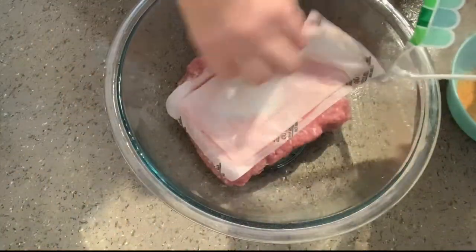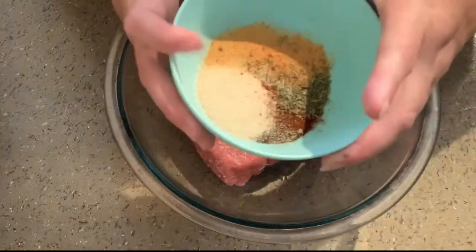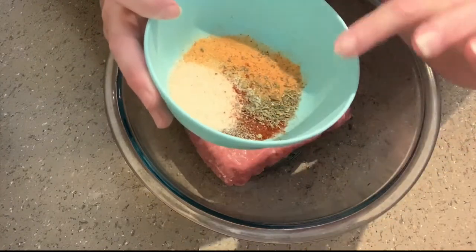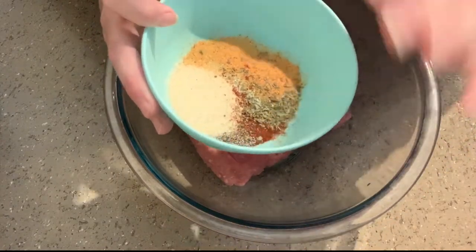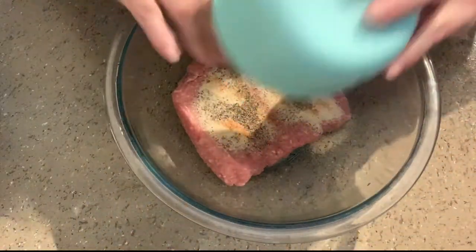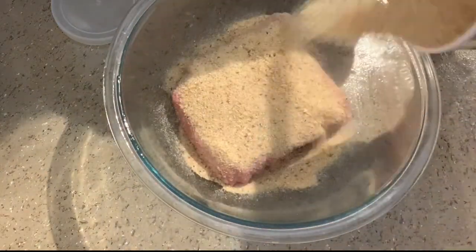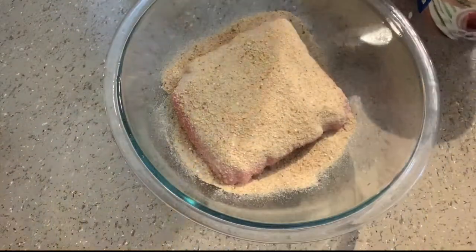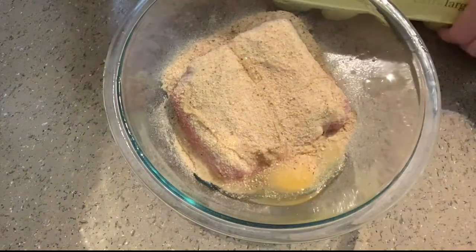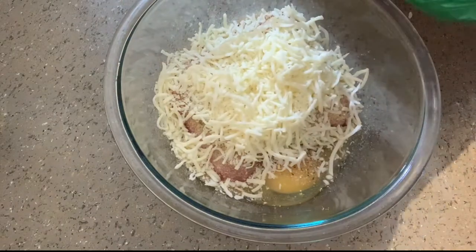Then you take a pound of ground turkey. And then this is seasoned salt, oregano, onion powder, garlic powder, black pepper, and a little bit of chili powder. And then some breadcrumbs — this is Italian breadcrumbs and I'm using about a cup. One egg. And then a couple of good handfuls of shredded mozzarella.